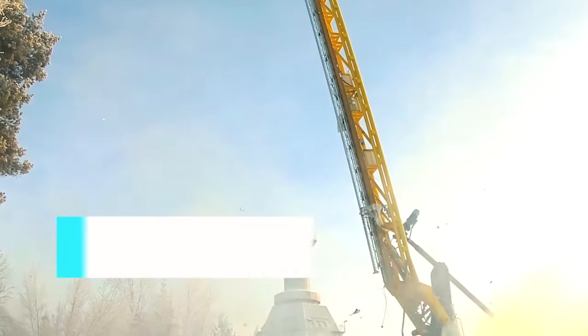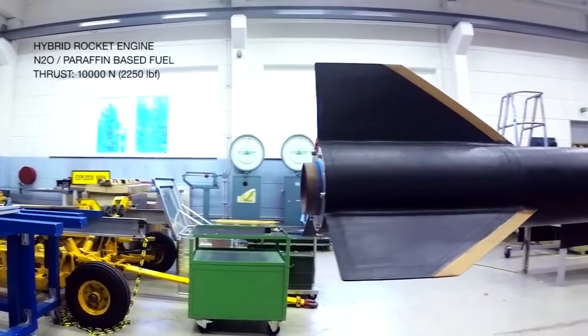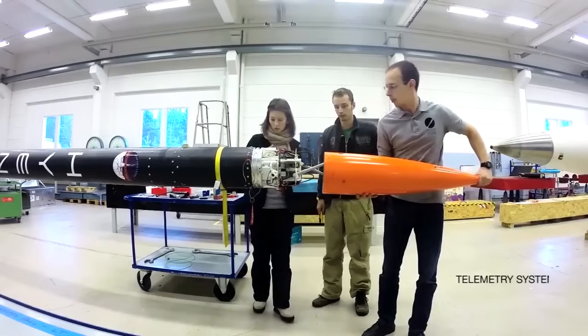HEROS 3, the Hybrid Experimental Rocket Stuttgart 3, was launched from the European Space and Sounding Rocket Range space center to an apogee altitude of 106,000 feet. This set a new altitude record for European student and amateur rocketry, and a world altitude record for hybrid rockets built by students at the time. The rocket was powered by a 10 kN design thrust hybrid rocket engine with a paraffin-based fuel and nitrous oxide as the oxidizer.